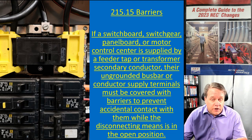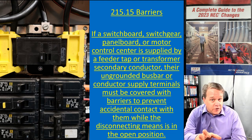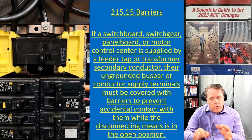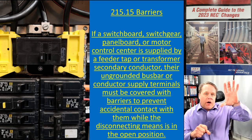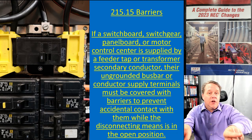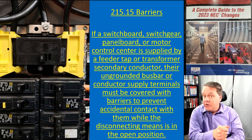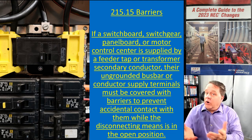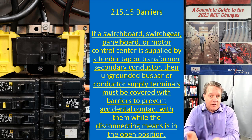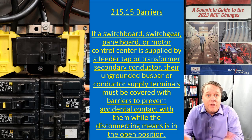This also applies to panel boards supplied from feeder taps for the exact same reason. Usually with feeder taps you might have a 400-amp breaker, then tap off it to two 200-amp panel boards. You're going to have a main breaker on those panels to provide overload protection for the feeder taps per 240.21(B), and the panel board needs overcurrent protection to satisfy 408.36. Shut off the main breaker — everything downstream is off, but those two or three terminals feeding the panel board are still hot.